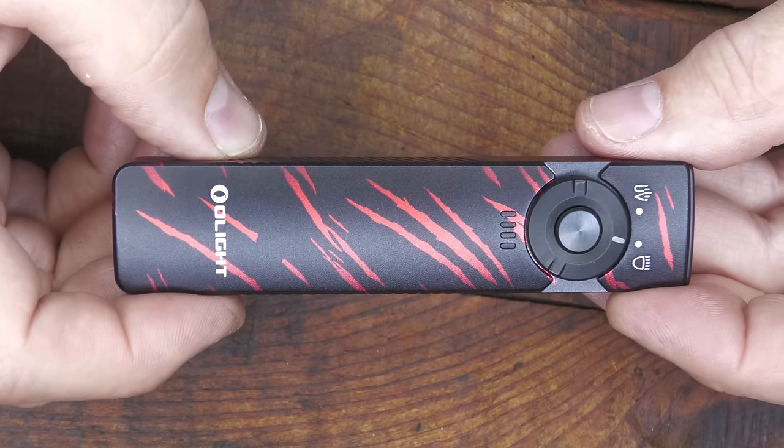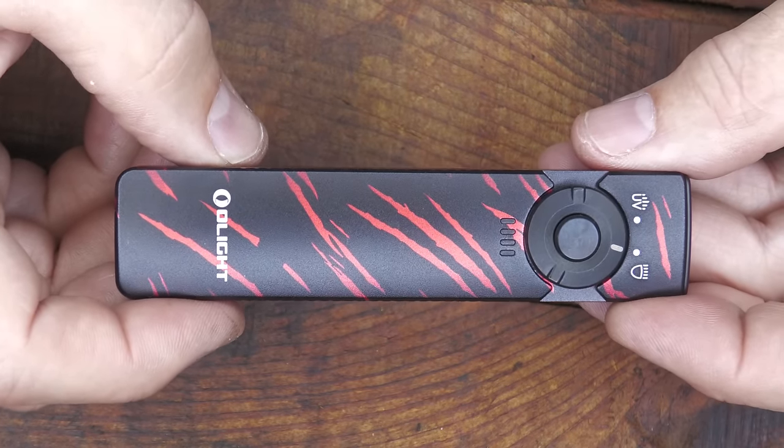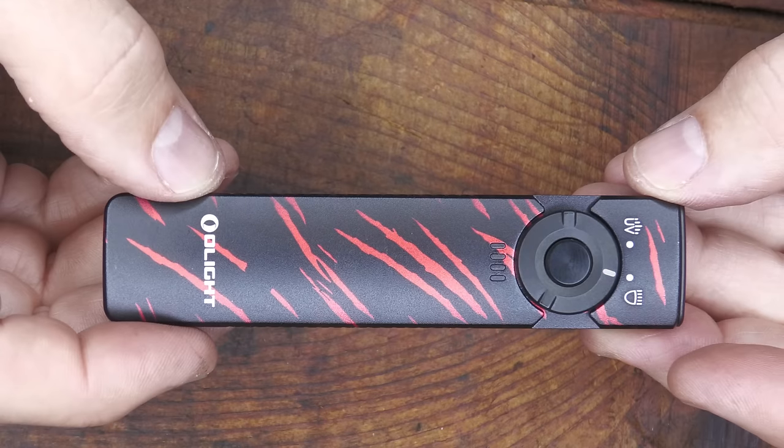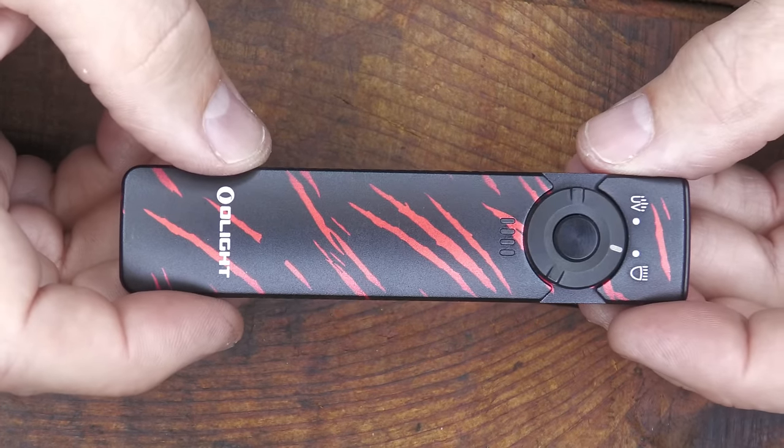These run $79.99, and during the sale they're $59.99. For a flat flashlight that you can put in your pocket, that is an incredible price and it'll give you a lot of performance.